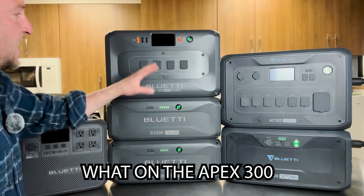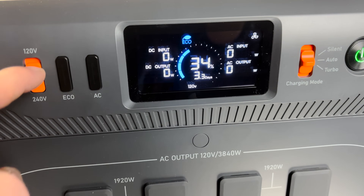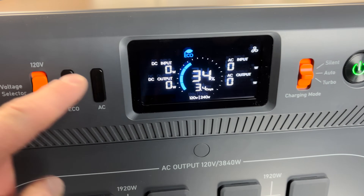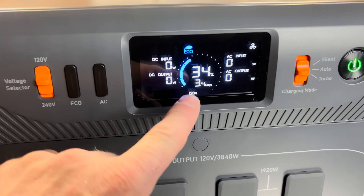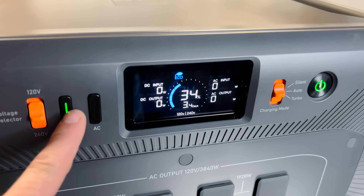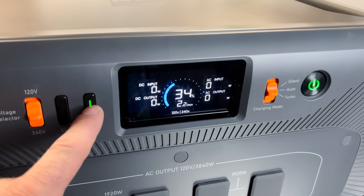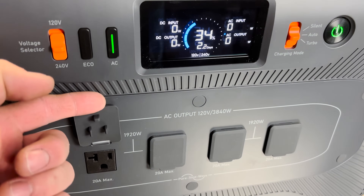To go over what this has in the head unit: we have a voltage selector — you can select 120 volts or 240 volts, but it also gives you dual 120 and 240 at the same time. You have an eco button, AC on button, charging mode, silent, automatic, and turbo. I just have mine on auto all the time.